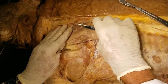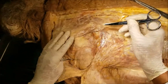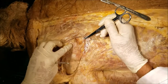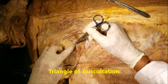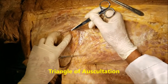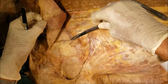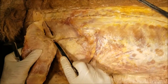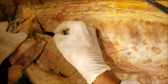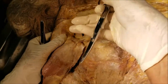Before I go out of this, when I put this back, you will notice a small triangular space between the lateral border of the trapezius, the superior border of the latissimus dorsi, and the medial border of the scapula. This is known as the triangle of auscultation, and the floor of the triangle of auscultation is partly composed of the rhomboids major. This is a branch from the suprascapular artery, and we can also see the branch from the accessory nerve, and both of these supply the trapezius muscle from the deep surface.